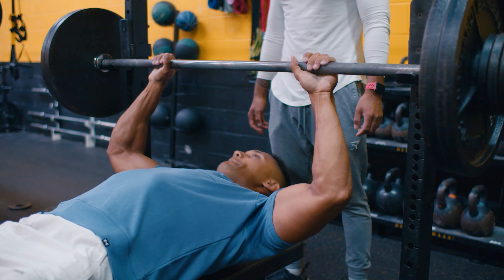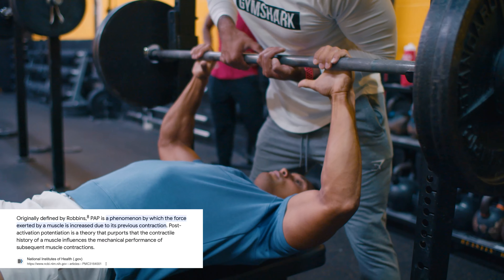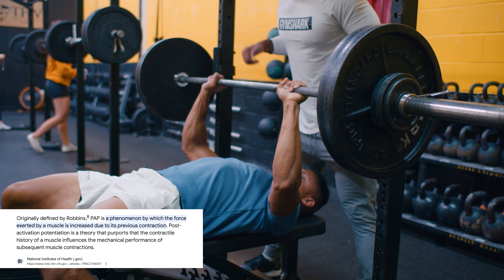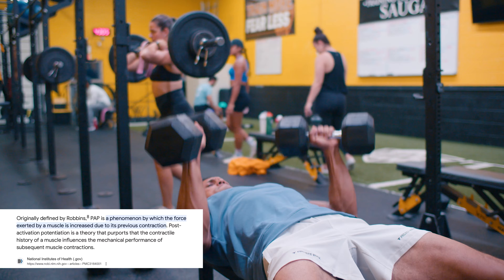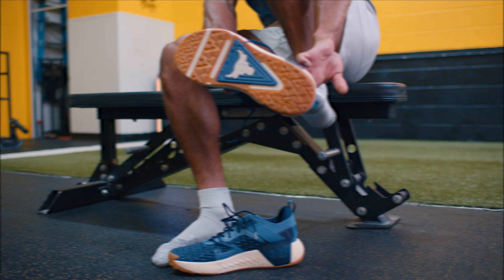This was originally created by French track coach Gilles Cametti and popularized by Cal Dietz. This method takes advantage of PAP — post-activation potentiation effect — by combining four contrasting loading styles: heavy compound, plyometric, light compound, and assisted plyometrics to increase power production and endurance.